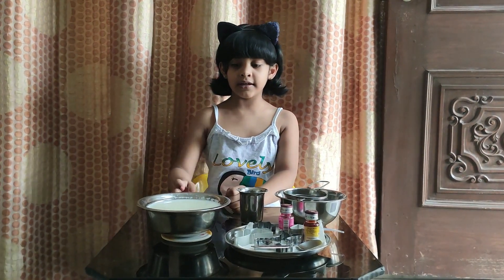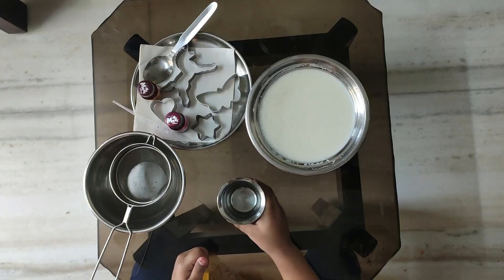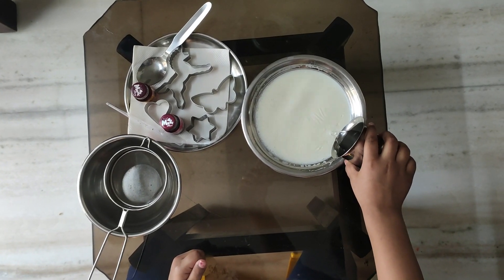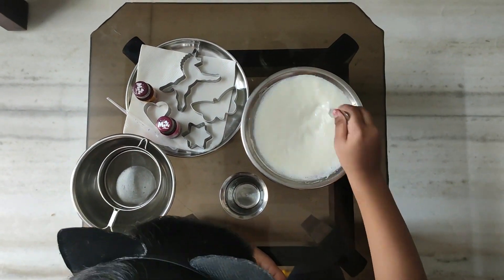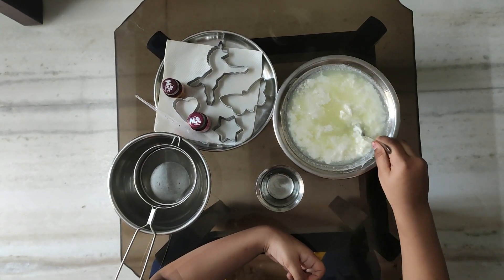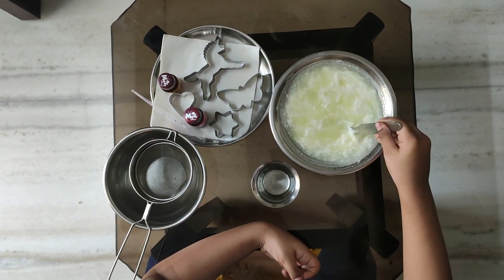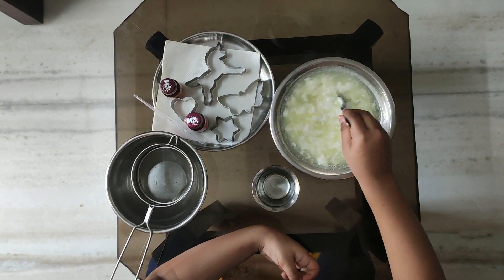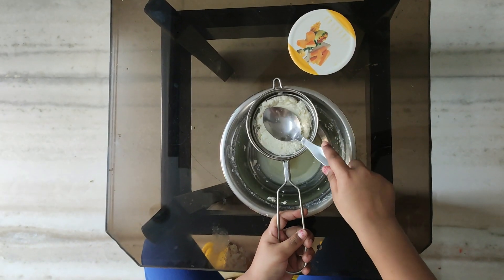This is our hot milk. Now let's add vinegar into the milk and stir. Now see, the milk broke. Let's strain the excess water.